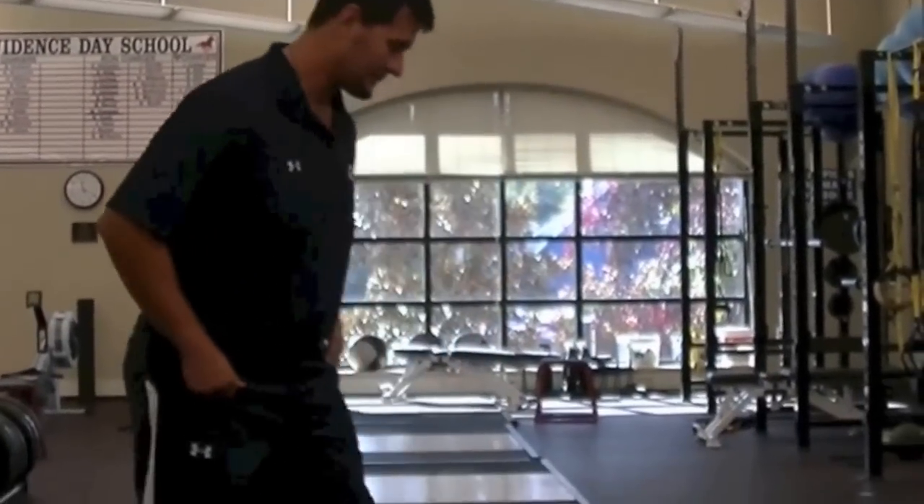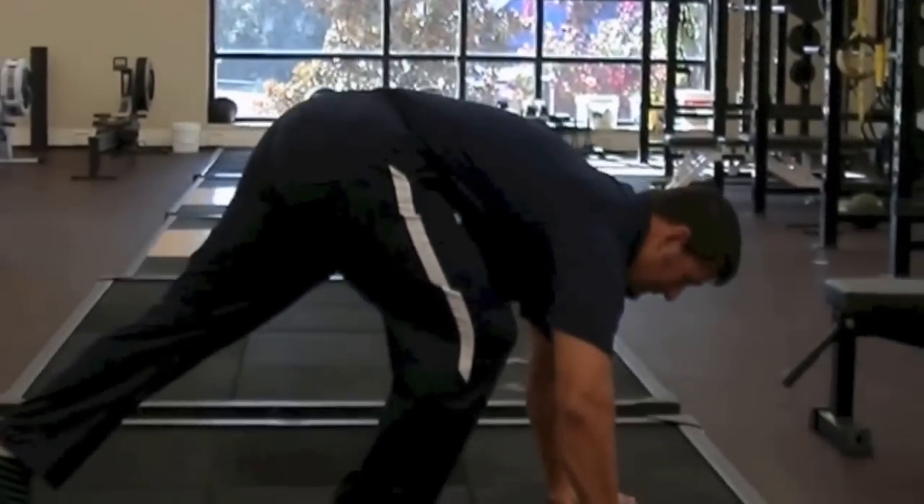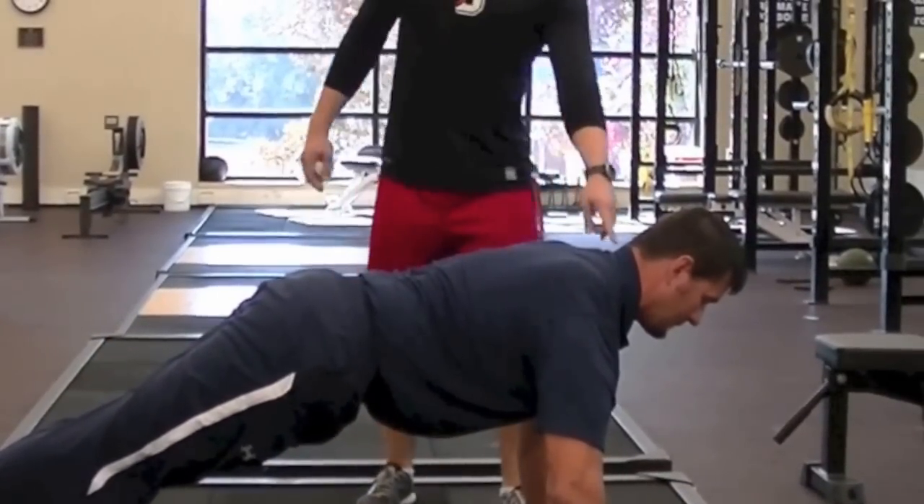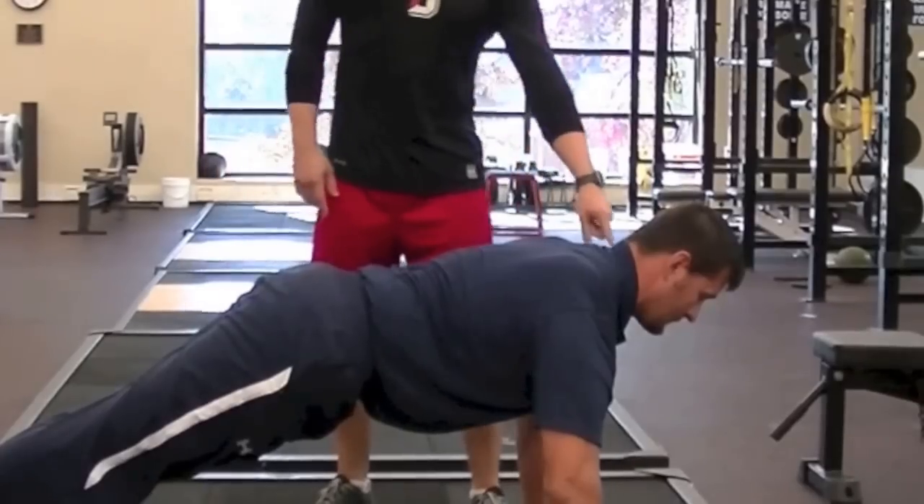...we're going to go over how to do a push-up properly. My good friend Coach Burnham is going to demo it, I'll talk him through it, and hopefully you can take this back to your own push-up. I'm going to have him get into a push-up position so we can go over the key points we want to address.